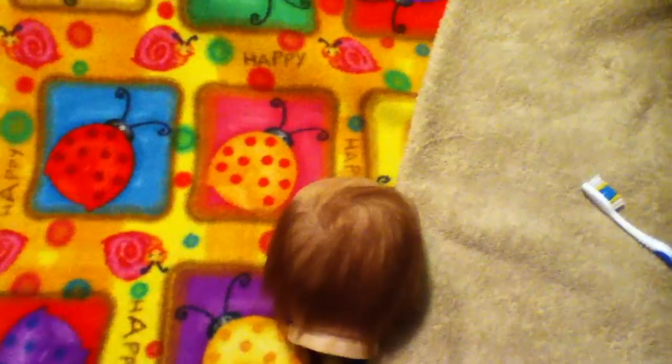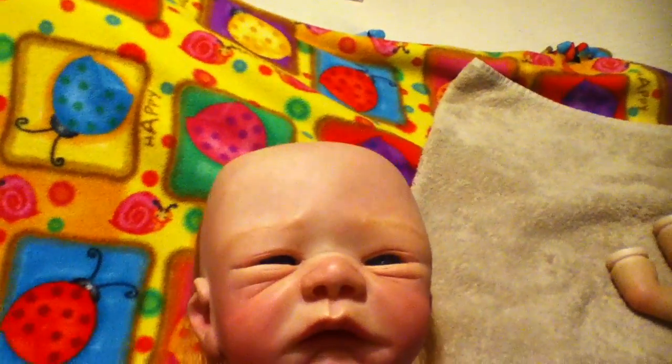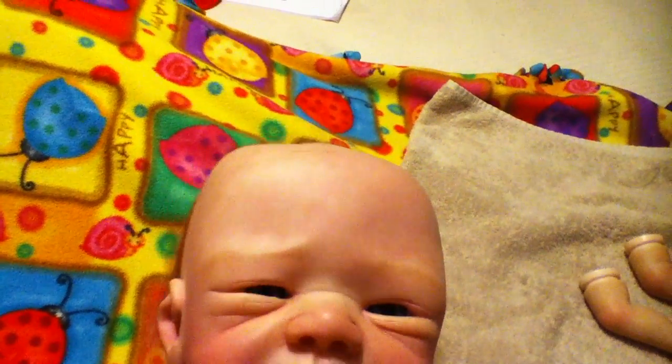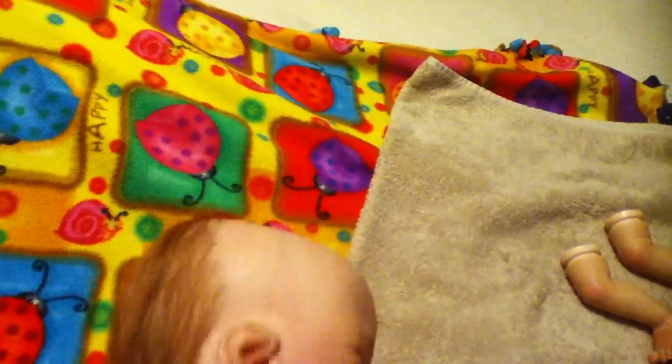Hi everybody, this is Maria with Emma B Reborns. Today I am making a short video to show you guys the progress I am making on this little guy Tanner. I am rooting his hair and it is coming along very nicely — he is definitely a cutie. The lighting in this room is really bad, so I apologize if you can't pick up all of the detail on this kit, but it turned out really really nice. He's super adorable and has blue eyes.